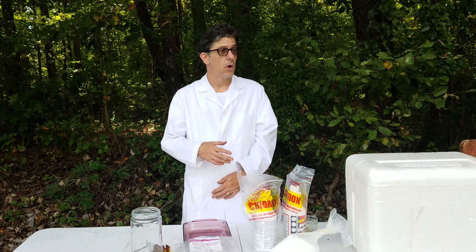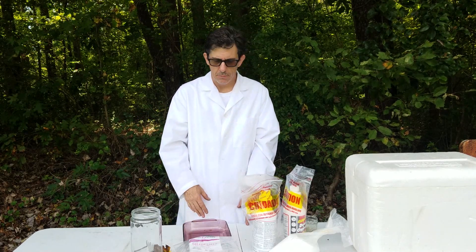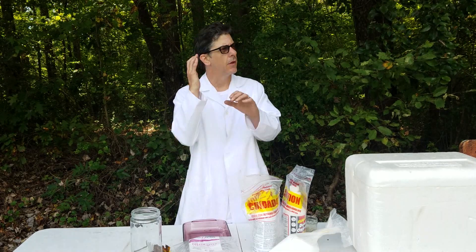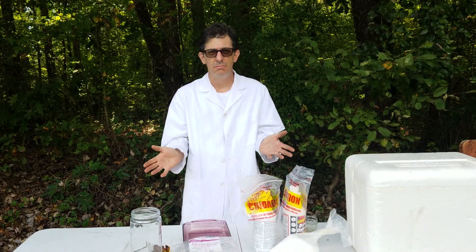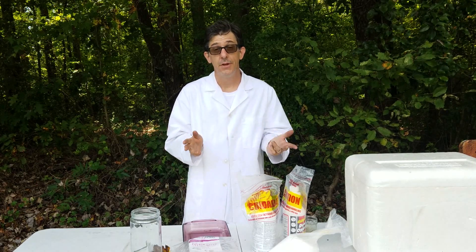Hey guys, Shell Sullivan here and welcome back to my channel. Today I'm going to be making up another batch of gun cotton because I've got some experiments I'm going to be doing. I'm going to be breaking out the shoulder mounted rocket launcher soon. I'm going to be doing some cool stuff with it, but you've seen me make this a lot before so I'm just going to make it and while I'm making it I'm going to do a channel update.